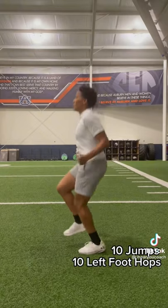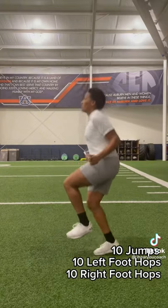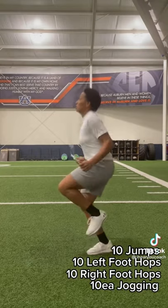You're going to do 10 reps of jumps, 10 reps of hops on each leg, and you'll finish with a light jog where each foot will touch the ground 10 times.